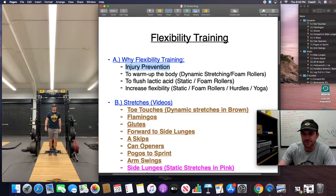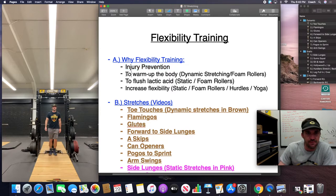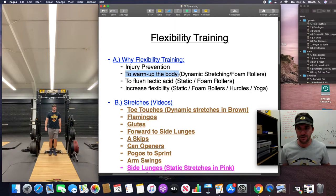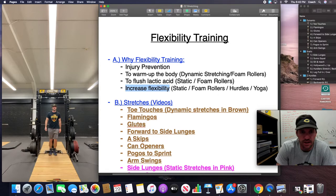So why do we do flexibility training? Number one: injury prevention. We want to make sure the kids are properly warmed up and their body has enough heat to loosen up those muscles to prevent any tears or strains while exercising. We do that by dynamic stretching. You can also do that by foam rolling before working out. If you have a hard workout or younger kids, you want to get rid of that lactic acid more efficiently.